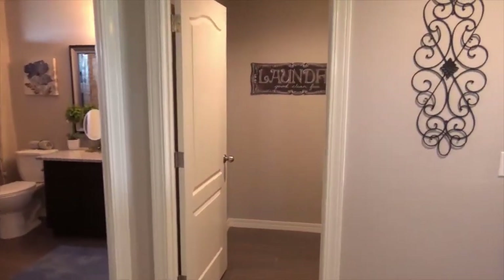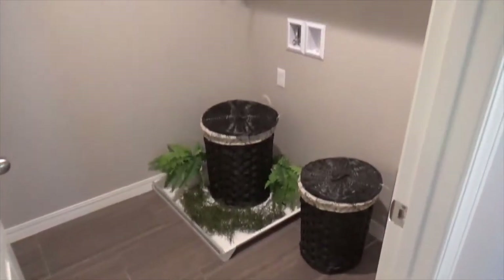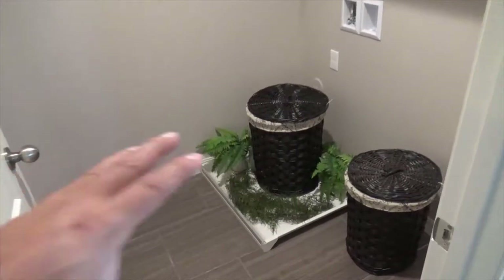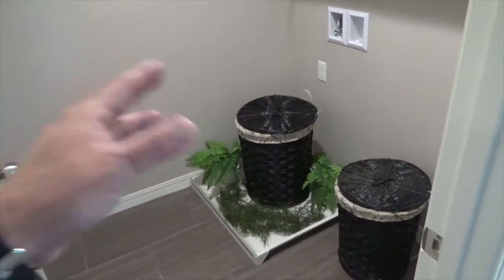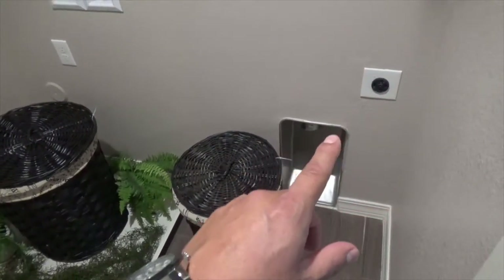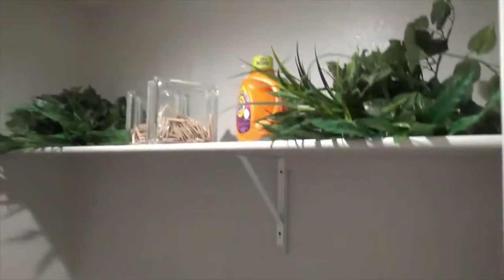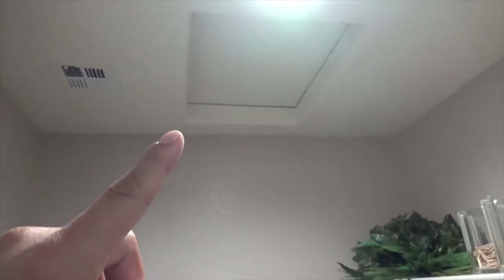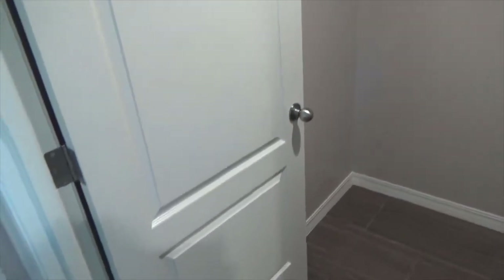One unique feature of this floor plan is the upstairs laundry room, so you don't have to haul baskets of clothes up and down stairs. The washing machine sits on a drain that goes straight down and out of the house in case of spillage or machine failure. There's an electric dryer connection, exhaust tube, overhead shelf, exhaust fan, and light. The access panel to the HVAC equipment is also located here, built inside the home for easy servicing. The laundry room has a door so you can close it while doing laundry.